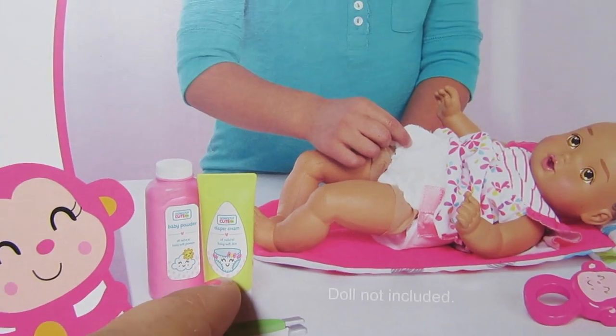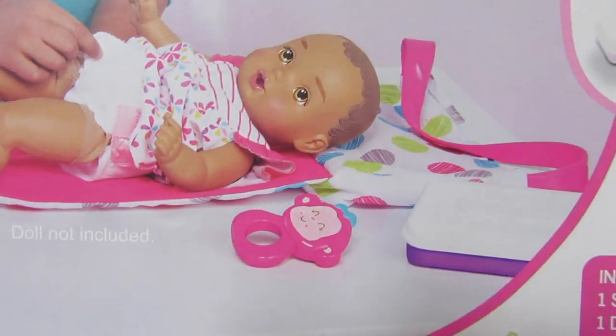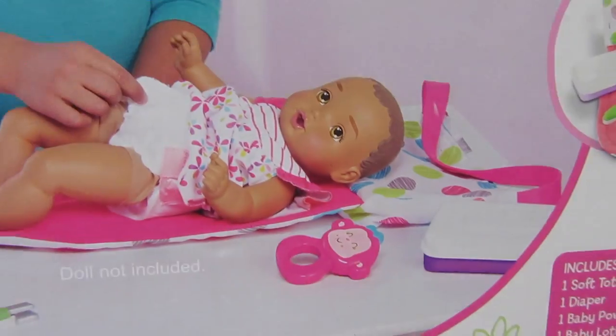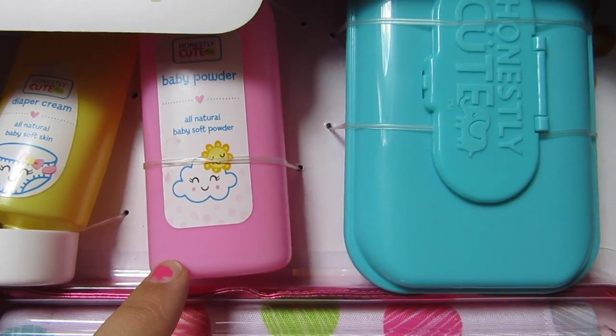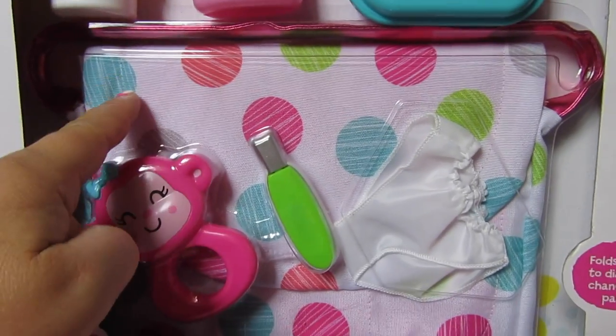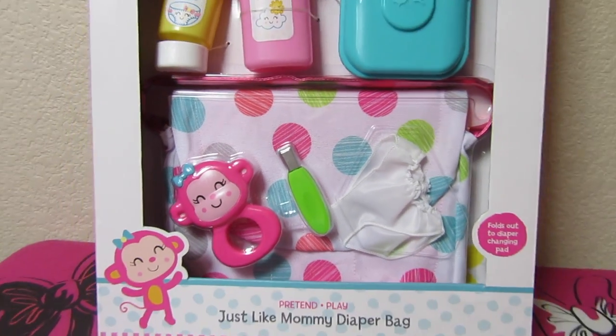There's the baby powder, the diaper cream, the toenail clippers, a cute little rattle, and a wipes container. This is what it all looks like: the diaper cream, baby powder, wipes, diaper bag, a diaper, toenail clippers, and a rattle.